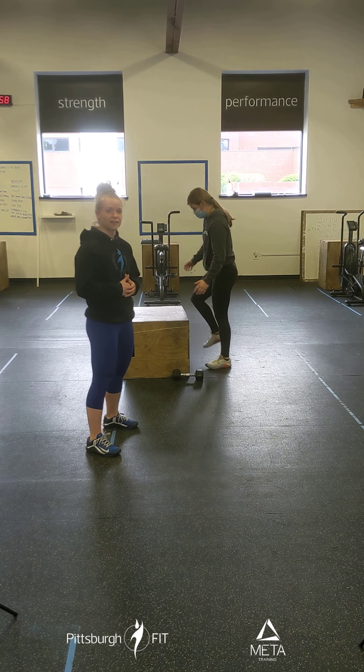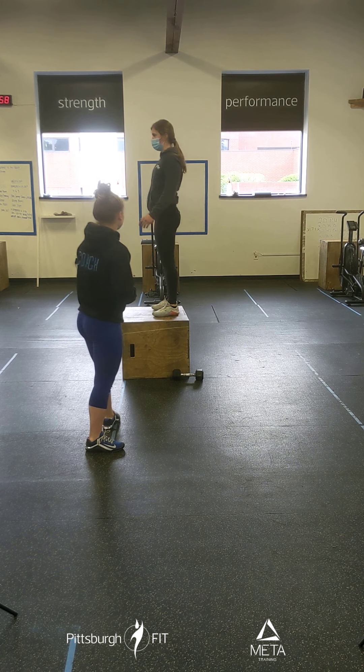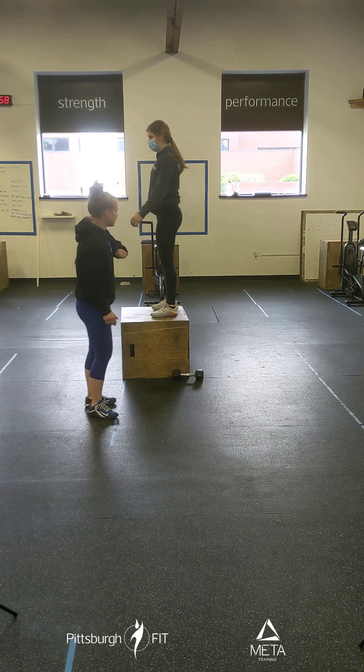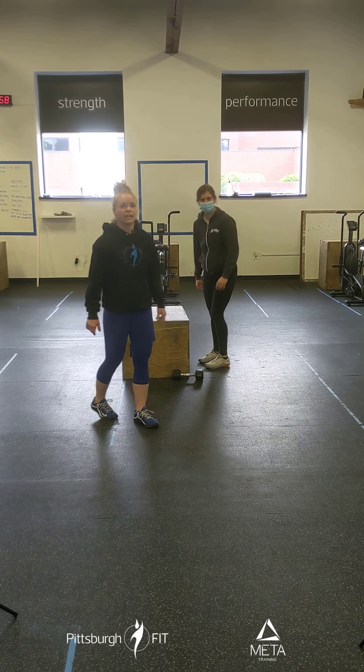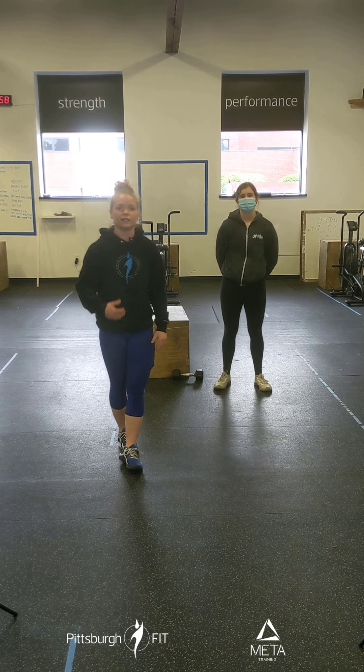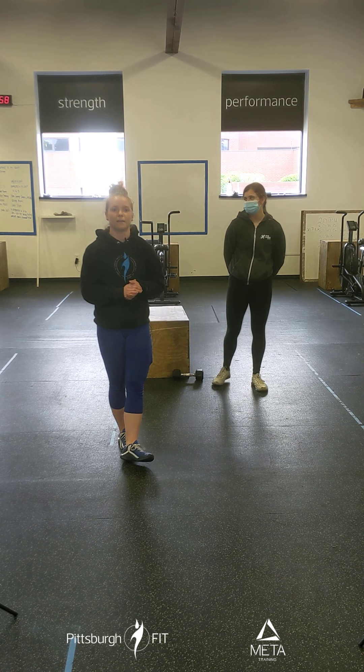Make sure you grab your breath at the top and keep your jump consistent. Notice how she lands in a power position — lands, stands, and then steps down. If you don't feel comfortable jumping, you can always ditch the weight and go right into bodyweight step-ups instead. That is totally fine.